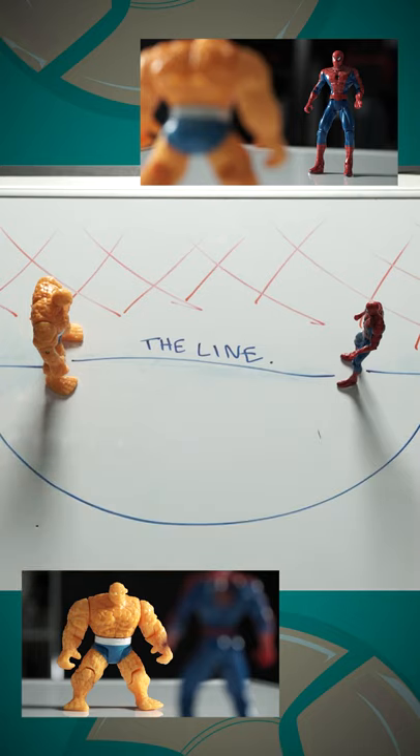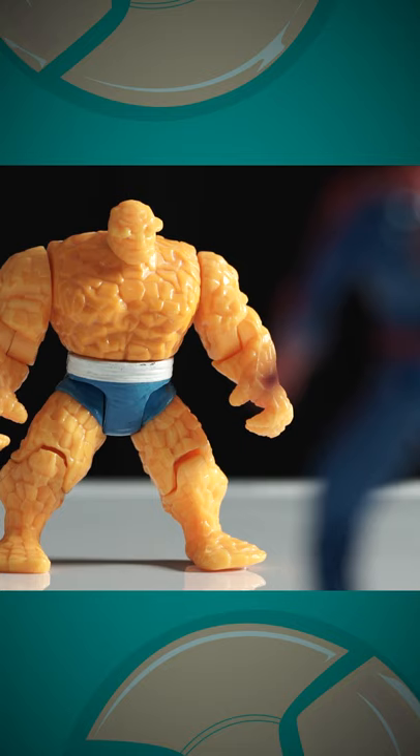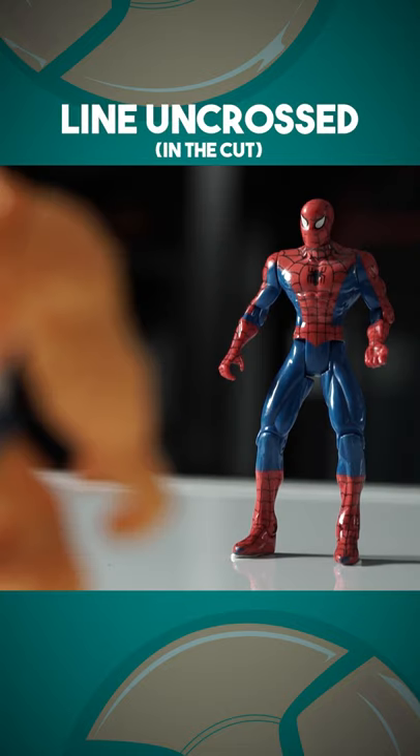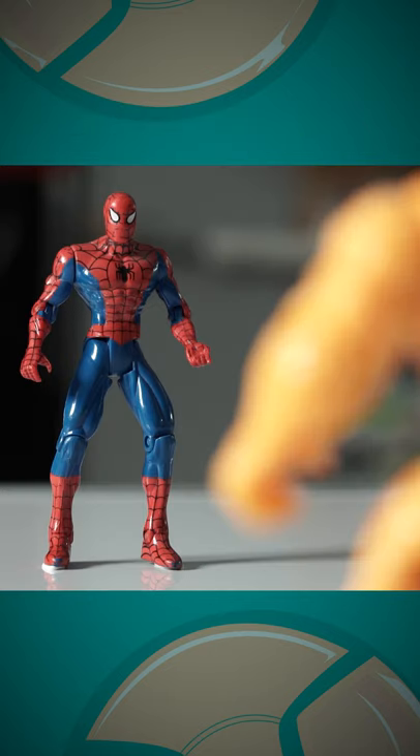This can be as big as you like. You might hear filmmakers say don't cross the line — this is the line they're talking about. Why? Because if you don't stick to one side, your actors won't look like they're facing each other when you cut it together. The line is there for the audience to retain spatial awareness.